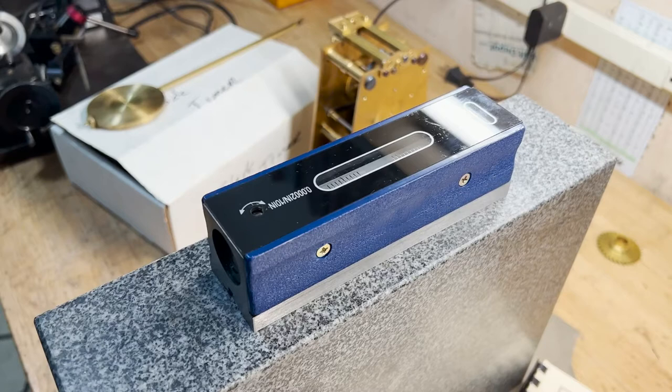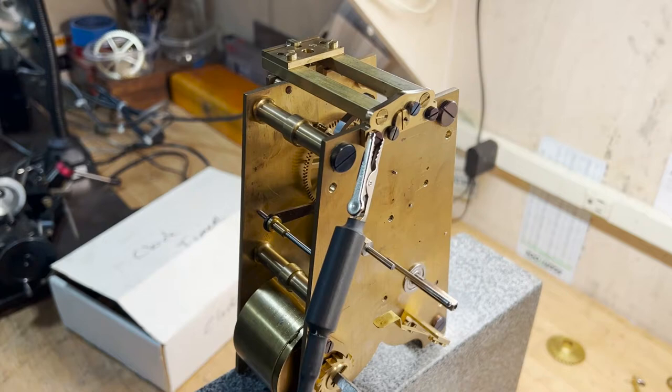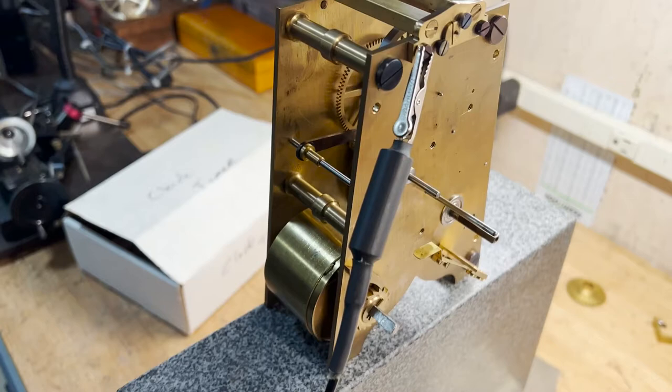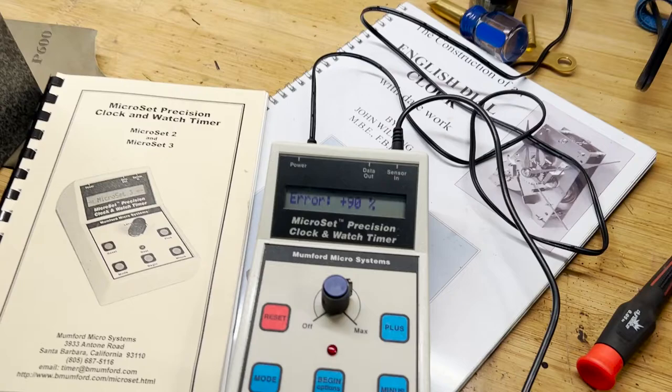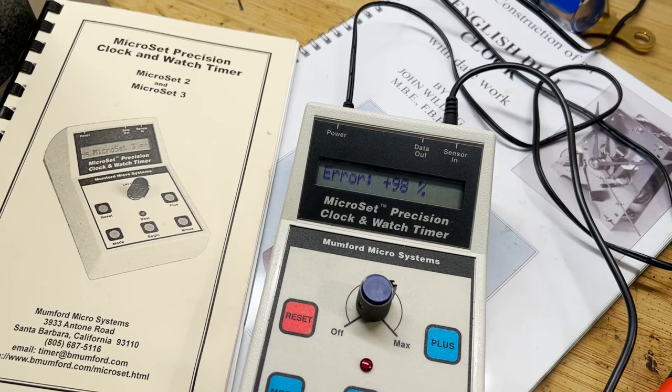Looking at what we need to do with the timer, the first thing is to set the sensor up. It's as simple as clipping it somewhere near the escapement. This picks up the sound of those pallets engaging, and that's just a microphone attached to that alligator clip. What you can see now is I've got a beat area of basically about 100%. You can hear it — the escapements are very one-sided right now.